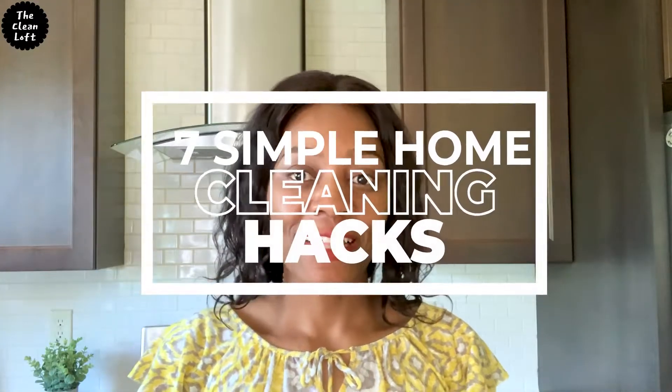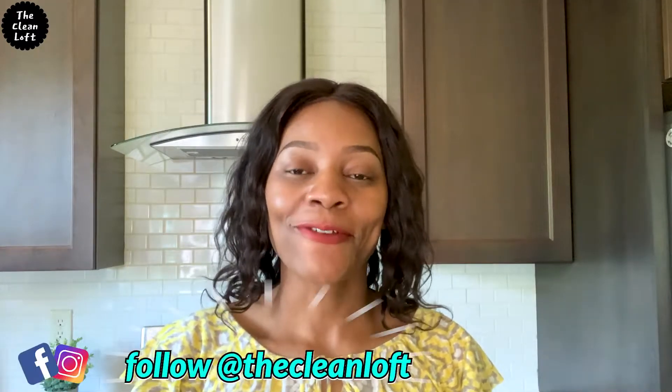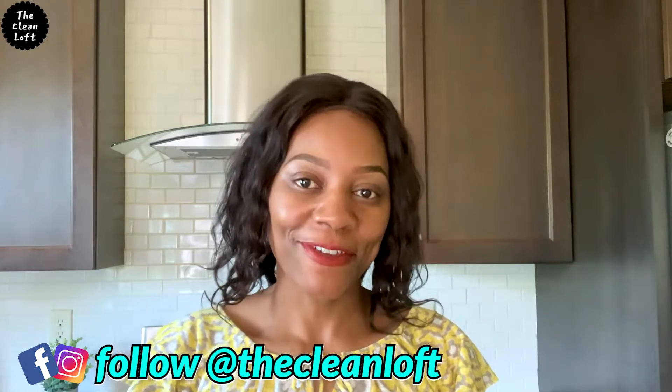Hey friends, Tendi here. Welcome back to my channel — if you're new, welcome and thank you for stopping by. In this video I'm going to show you seven cleaning hacks that will not only make your cleaning easy and fast but make your space look beautiful and neat and also save you some dollars. These cleaning tips are in no particular order, but number four is one of my best hacks — it has been a lifesaver for me and many people. Be sure to stick to the end for a surprise bonus life hack.